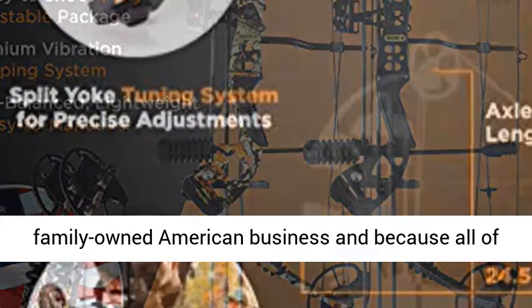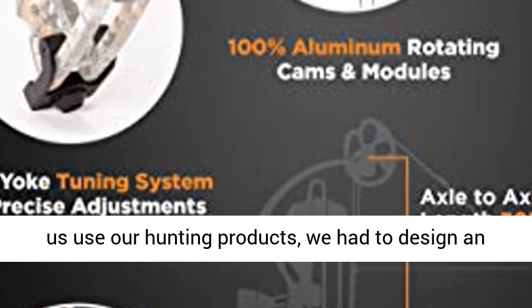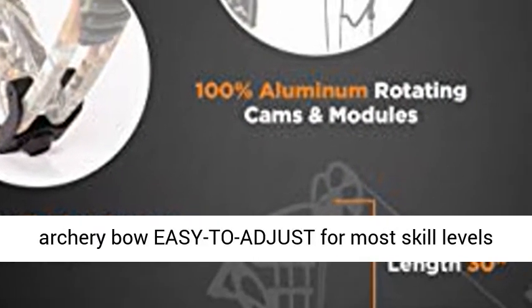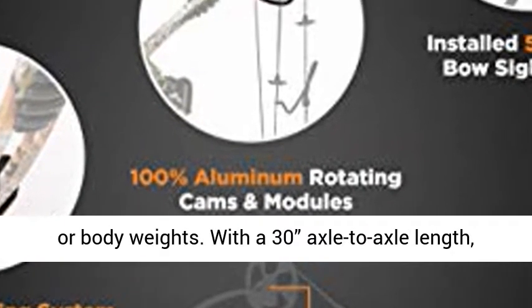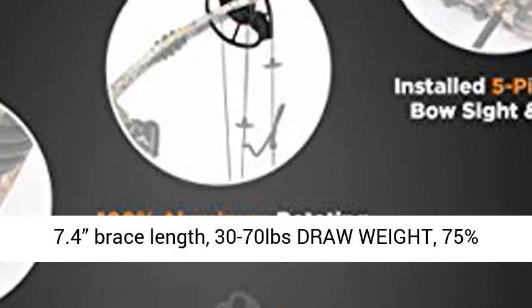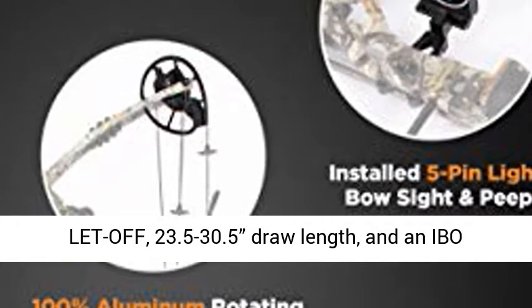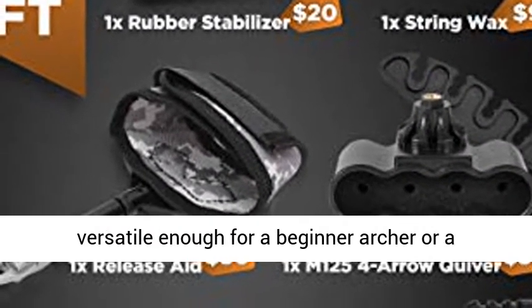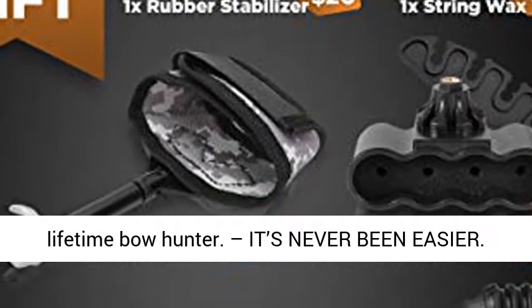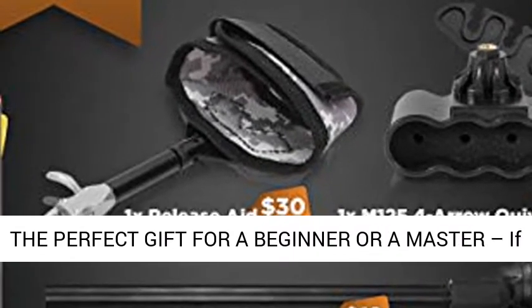We are a family-owned American business, and because all of us use our hunting products, we had to design an archery bow easy to adjust for most skill levels or body weights. With a 30-inch axle-to-axle length, 7.4-inch brace length, 30–70 pounds draw weight, 75% let-off, 23.5–30.5 inch draw length, and an IBO rating up to 320 FPS, the Glass Harrier is versatile enough for a beginner archer or a lifetime bow hunter.